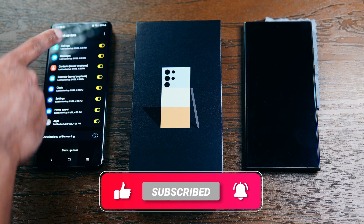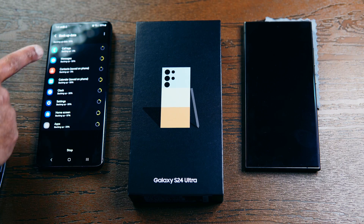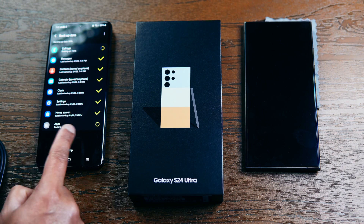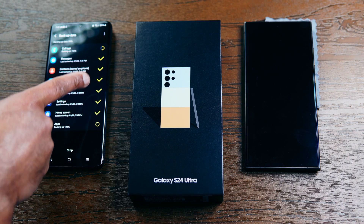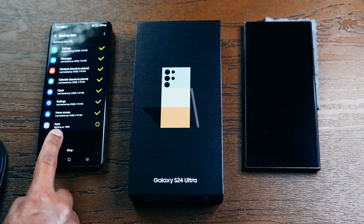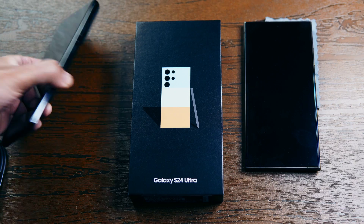Click on Backup Now and it will back up everything. As you can see, it is backing up call logs, messages, contacts, calendars, clock settings, home screen, and all the apps. Once it's completed you will see checkboxes to the right of each item. The apps usually take the longest, and once done you are ready to power off the device.